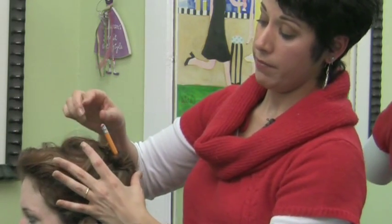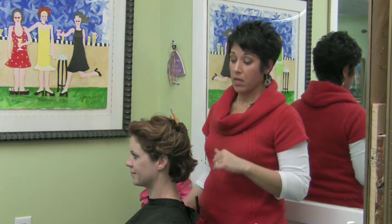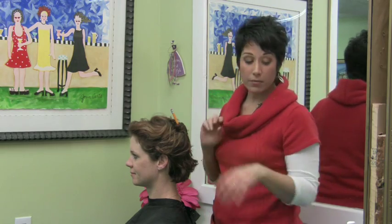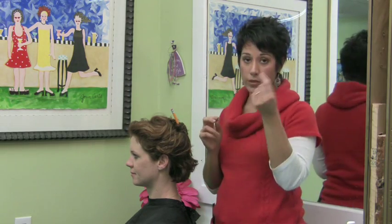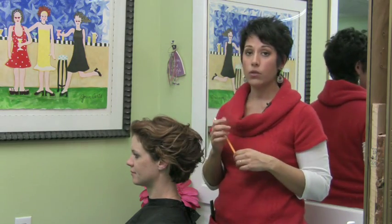And then I'm just going to push it in. And that's it — it holds the hair. Now if you've got some pieces that are falling, you can of course use bobby pins or hair pins to help. You can use all kinds of things.